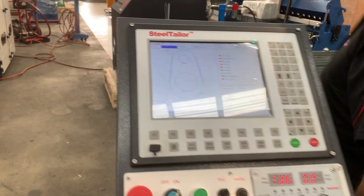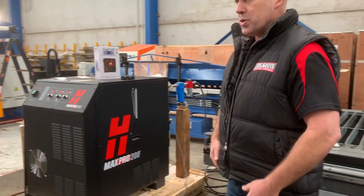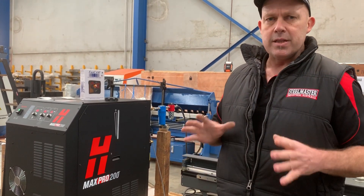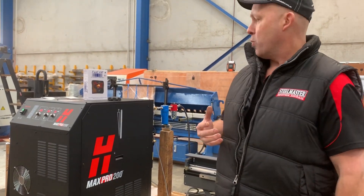Over here is the Max Pro 200. That's the largest of our Hypertherm power sources. It'll pierce and cut around 32 to 35mm, and side severance cut 50mm. This is the big one to have if you're doing serious plate work.